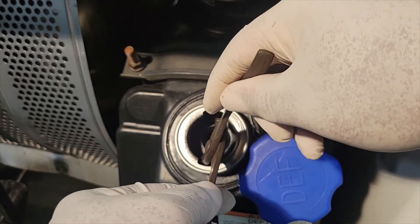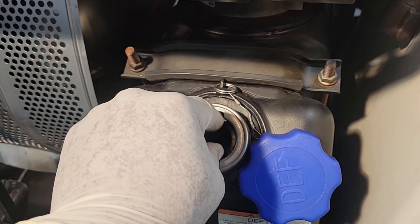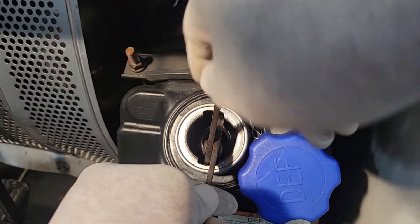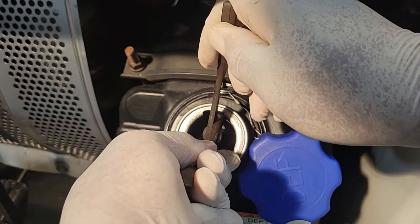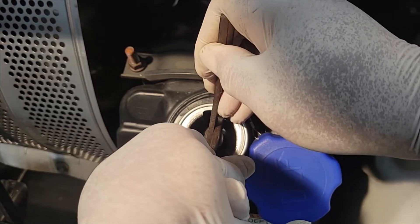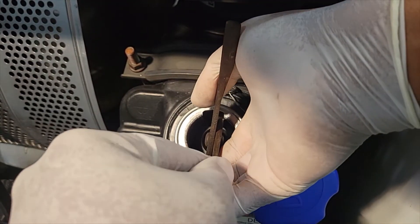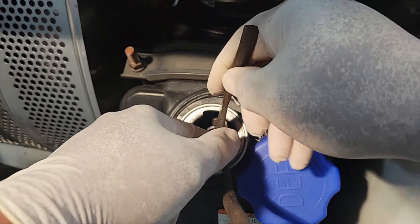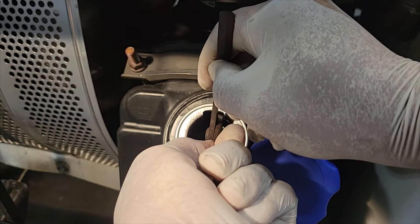So what you want to do — there's a clip here and a clip here. I'm just going to squeeze them together and pour the filter right on out. HENOs are great vehicles and this is about the best filter I have seen to actually get out. I wish they all were this easy.